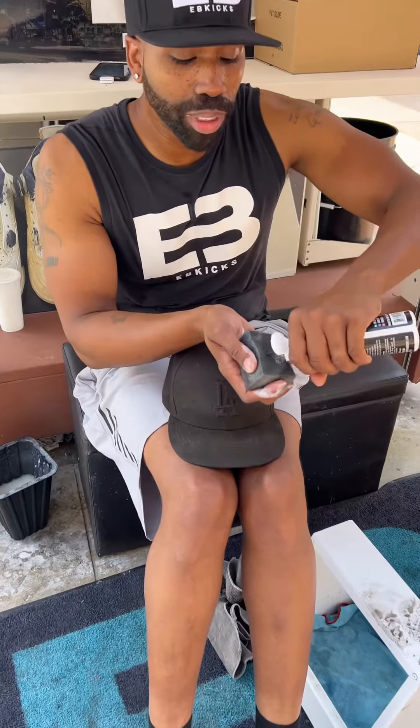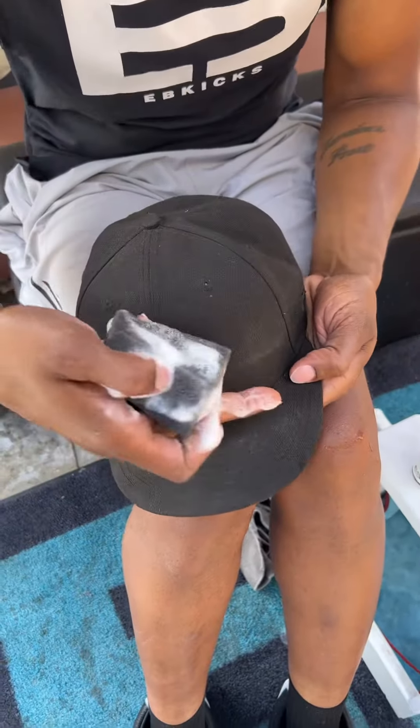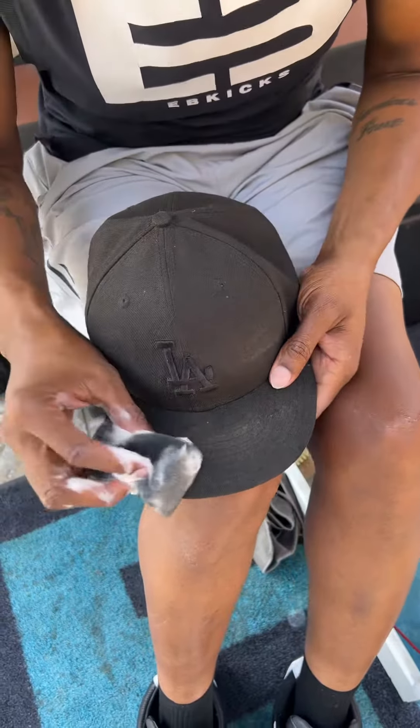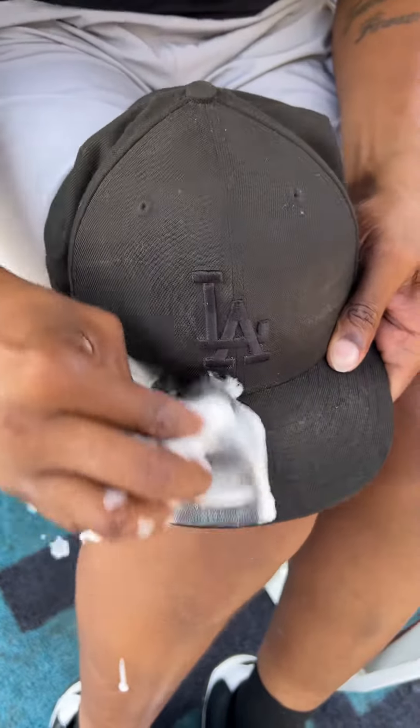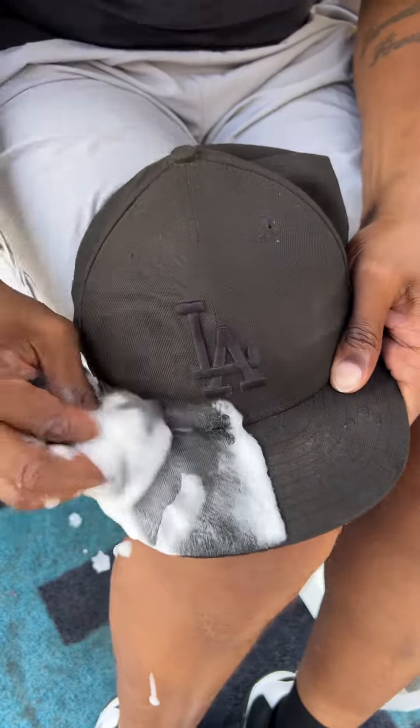So you're gonna wet the sponge with water, put the cleaner onto it, and get it steady just like this. You guys can see all the sweat stains. We're gonna go ahead and do the whole brim, but we're gonna show you really quick and do a half so you guys can see the difference.